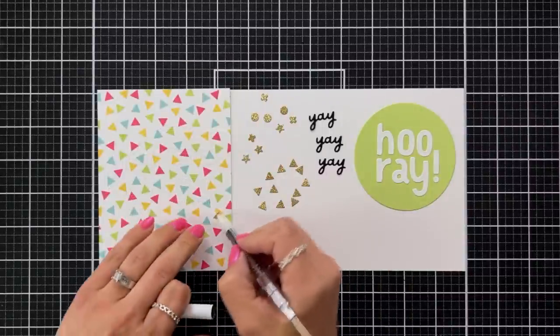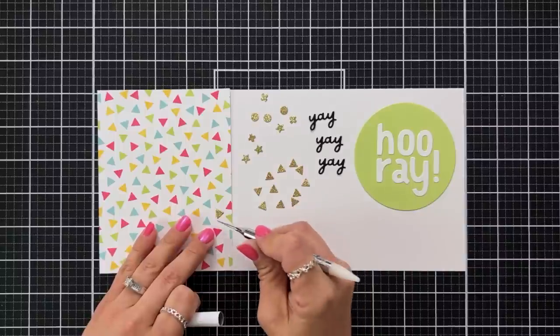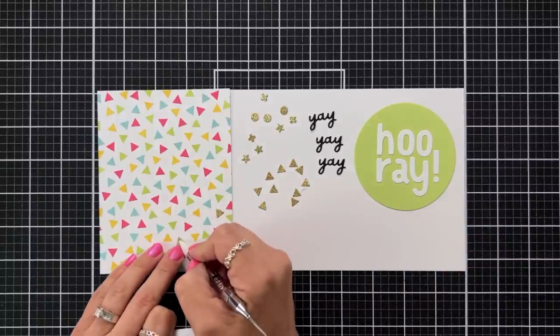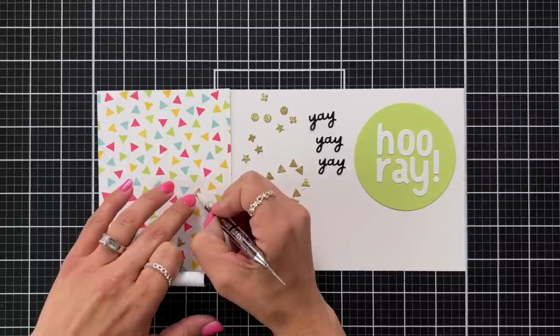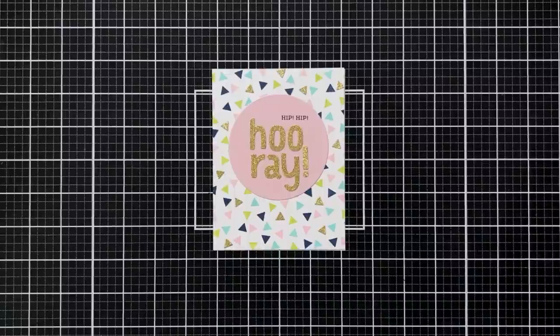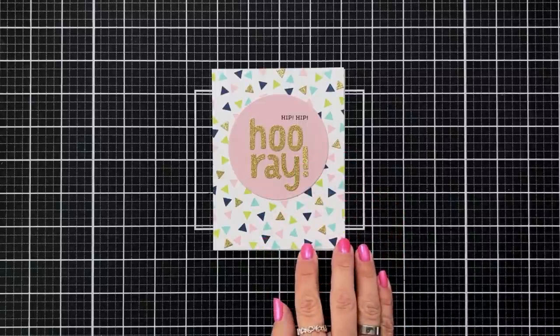Here's a neat little trick: the triangles that you die cut out line up with the triangles on the turnabout, so you can add gold mirror cardstock or gold glitter cardstock and place these around your card for a fun design. Here is a card I put together using the turnabout and the smaller sentiments on the stamp set with coordinating die.